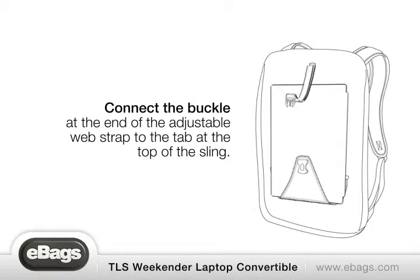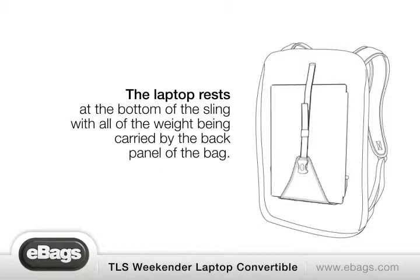Connect the buckle at the end of the adjustable web strap to the tab at the top of the sling. The laptop rests at the bottom of the sling with all of the weight being carried by the back panel of the bag.